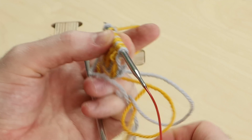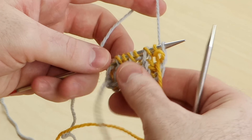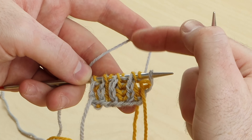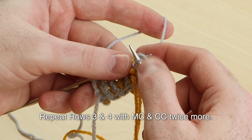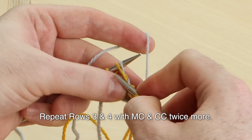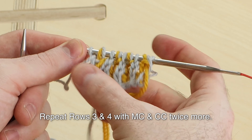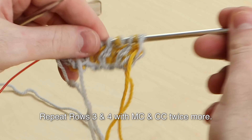Now for the Flying Foxtail shawl, it says to repeat rows three and four twice more. So follow your pattern. I'm going to keep showing you the Flying Foxtail brioche tab, but if you have a different stitch count or the pattern says to repeat those rows for longer or fewer times, do what it says in the pattern. I'm going to keep repeating rows three and four twice more for the Flying Foxtail shawl, using main color on the right side. Always slip that last stitch with yarn in front with the main color. Slide the stitches to work the contrast color.